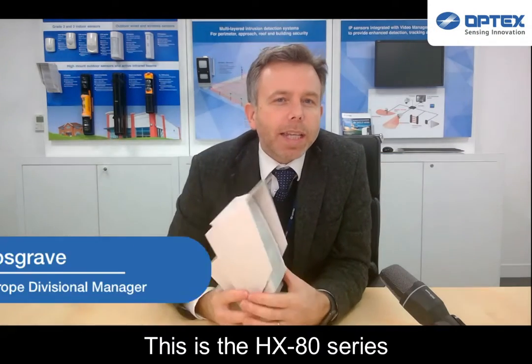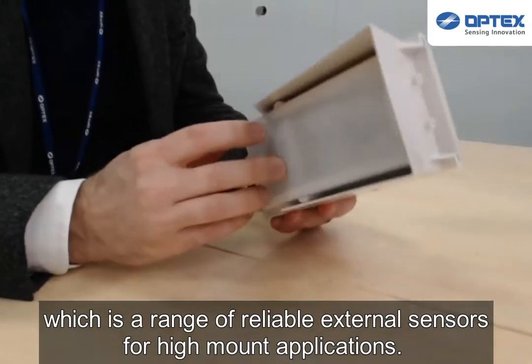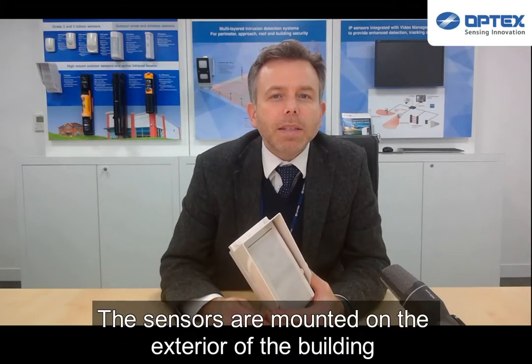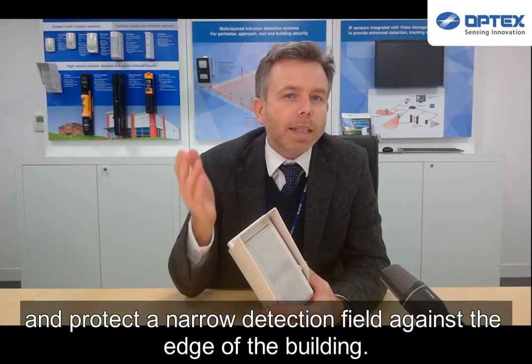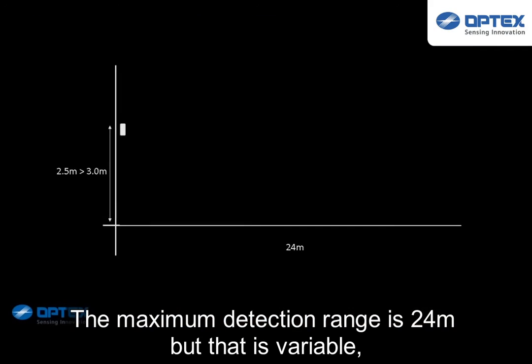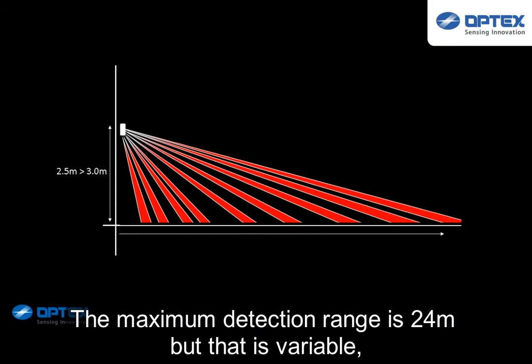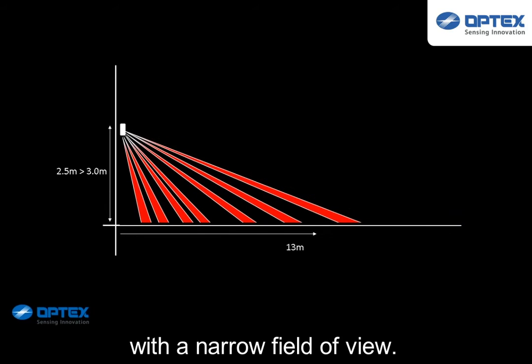This is the HX80 series, a range of reliable external sensors for high mount applications. The sensors are mounted on the exterior of the building and protect a narrow detection field against the edge of the building. The maximum detection range is 24 meters, but that is variable with a narrow field of view.